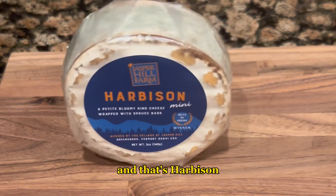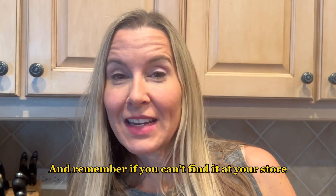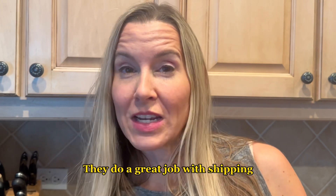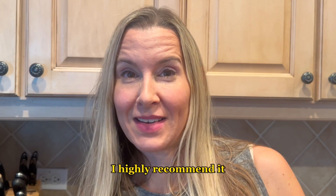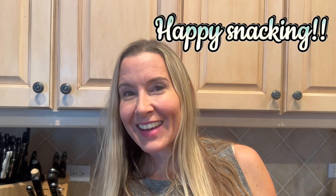That's Harbison! I hope you seek out this delicious cheese. If you can't find it at your store, you can order directly from Jasper Hill Farm — they do a great job with shipping, I highly recommend it. You can even sign up for one of their monthly clubs. Happy snacking!